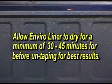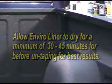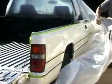Allow EnviroLiner to dry for a minimum of 30 to 45 minutes before untaping for best results. The tape will cut a cleaner edge if the material is allowed to harden prior to untaping.